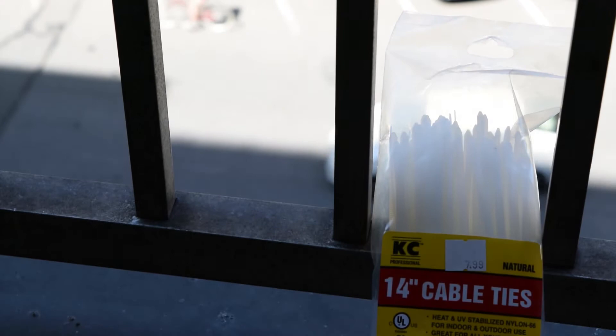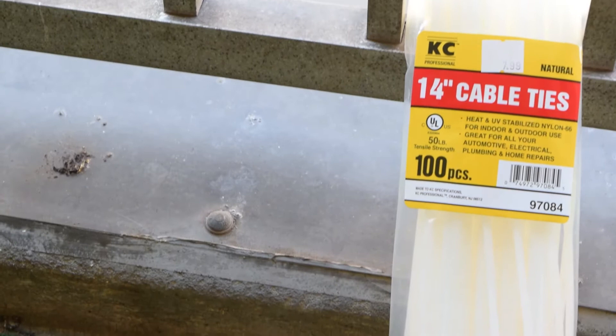And the last thing you're going to need are some really big cable ties — these are 14-inch cable ties. We're going to be using these to secure the chicken wire to the poles for the divider.